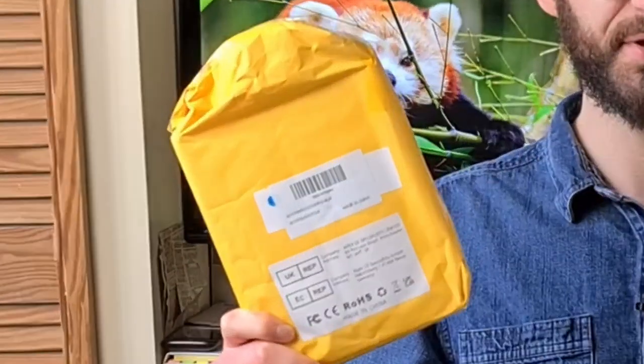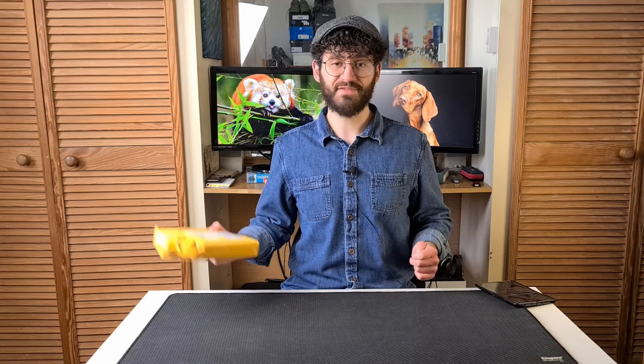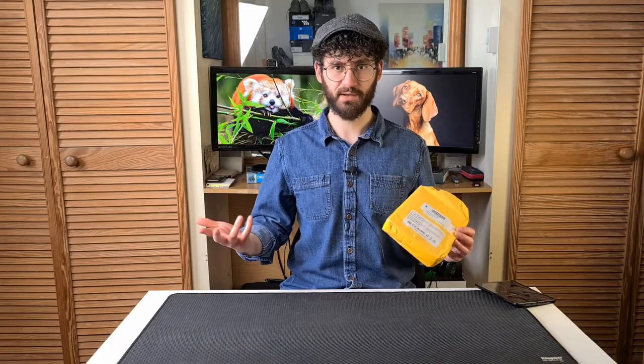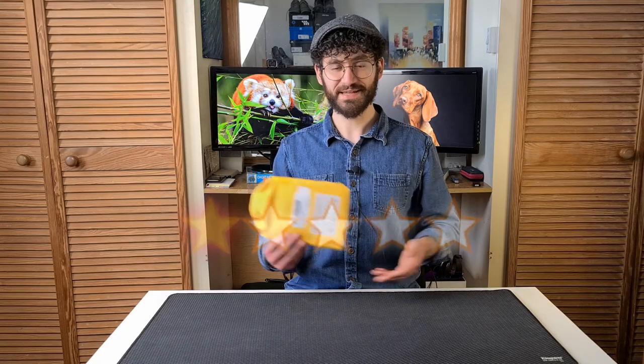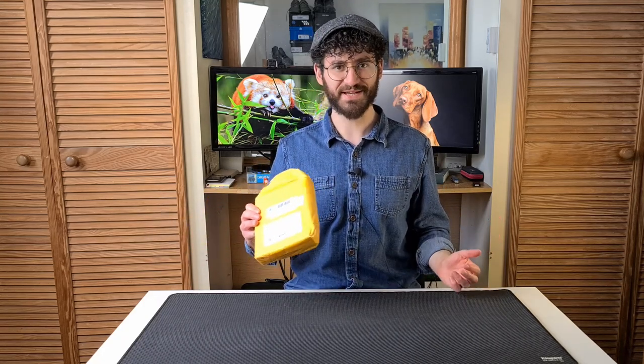Our next portable communications device: the XGODI 13 Pro. A very sleek and modern looking phone which seems to be quite popular with buyers at first. So why then has it accumulated so many one-star reviews? Well, this phone has a ridiculous problem that just shouldn't happen, and it's actually pretty funny.